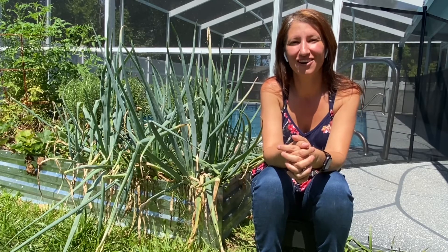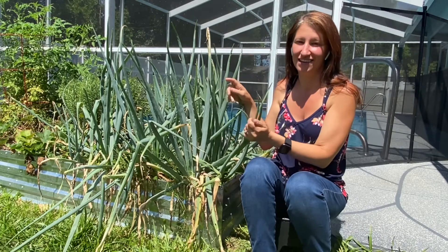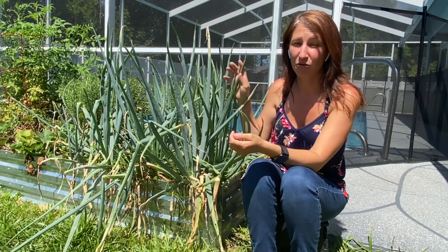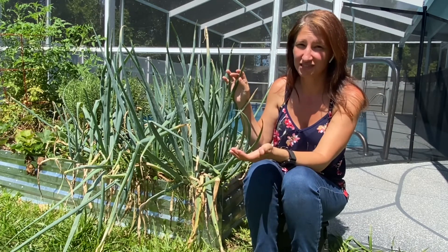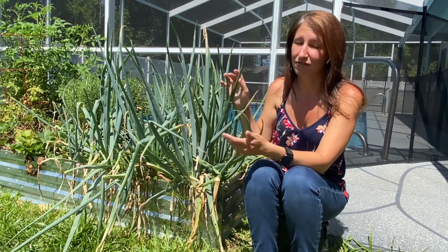Hi and welcome to my garden. Today we're going to be talking about onions, and specifically growing onions in Florida and what is the best way to start your onions, because there are lots of options out there like sets, starts, and then of course seed.